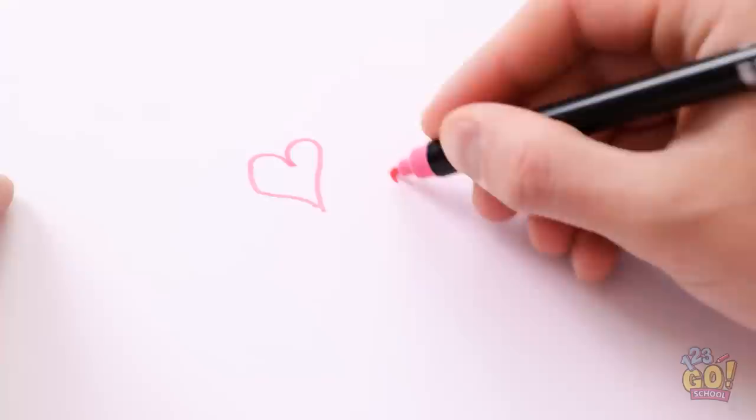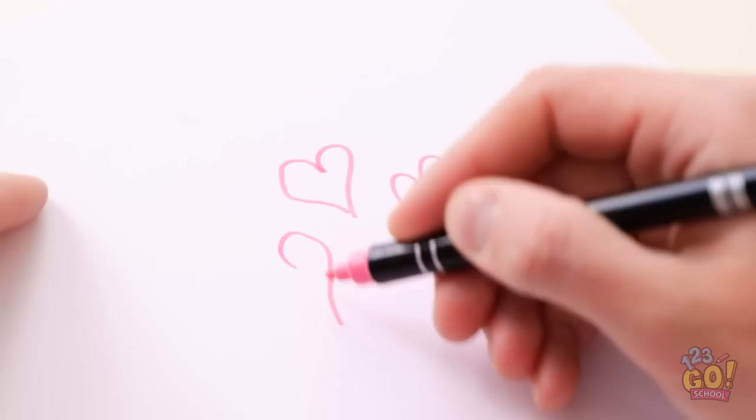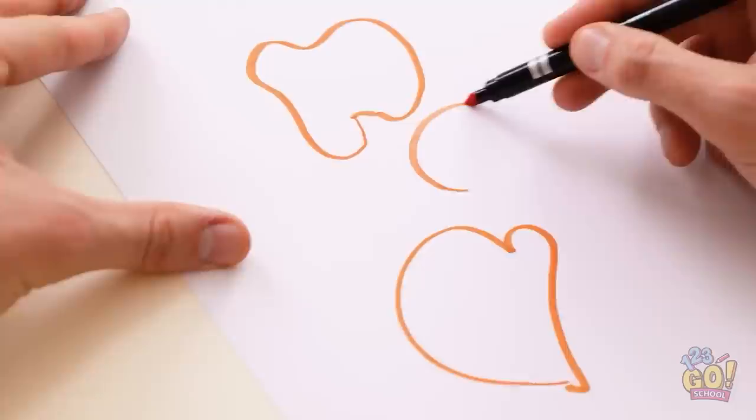I'm ready! If only I knew what to draw. I guess hearts are a safe bet — they mean love, after all. What's Alex drawing? These hearts are turning out great. I've never drawn them before. Mine turned out okay.